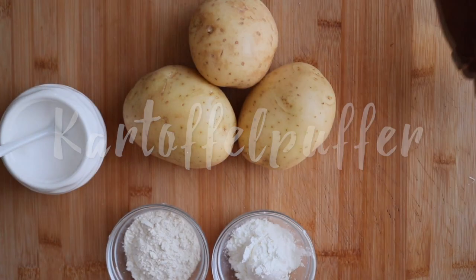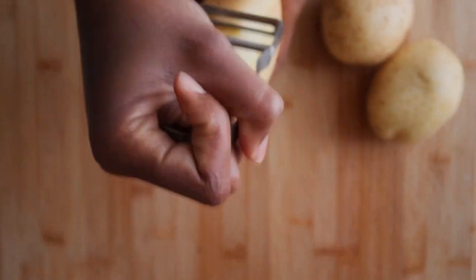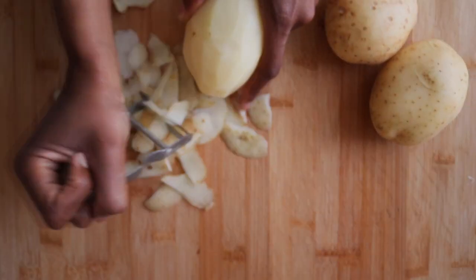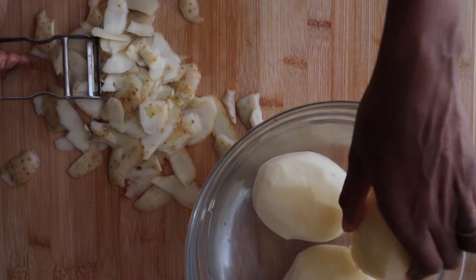So to make our Kartoffelpuffer, first and foremost it starts out with my potatoes. I'm going to start by peeling my potatoes one by one. In the meantime, I've filled a bowl full of cold water and I'm going to place my peeled potatoes in the bowl of cold water to keep them from turning brown as I peel the rest of the potatoes.